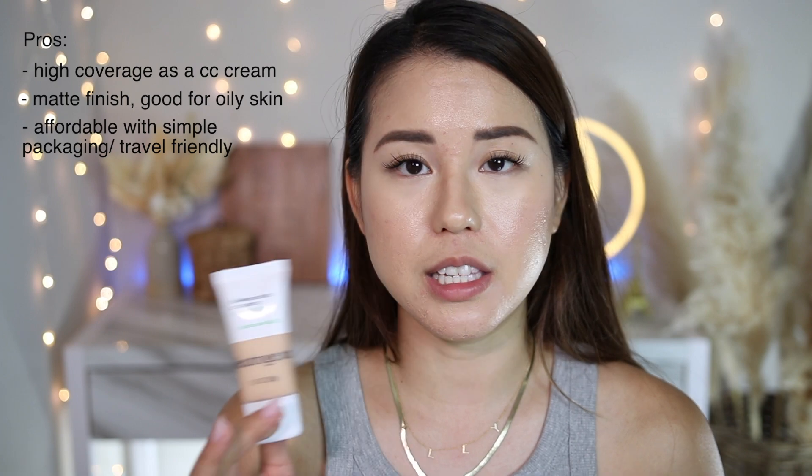Now let's split it into pros and cons. For the pros: it gives really good coverage — better than expected for a CC cream. It has a matte finish and claims to be good for oily skin. It is very affordable, and I love the packaging — very simple, easy to travel with. Even when blending with a sponge, it still gives great coverage.